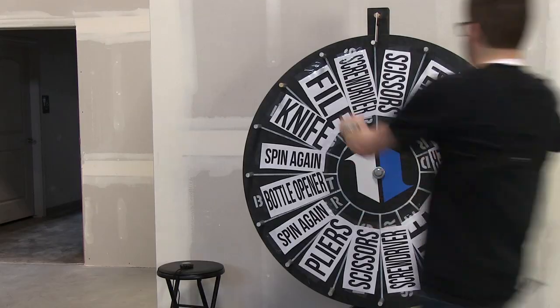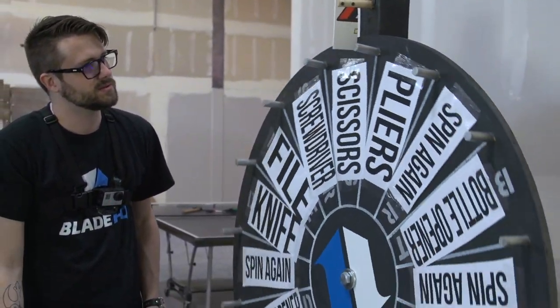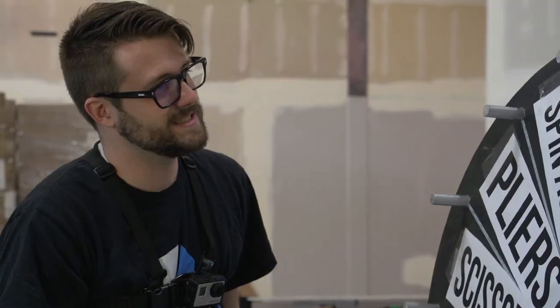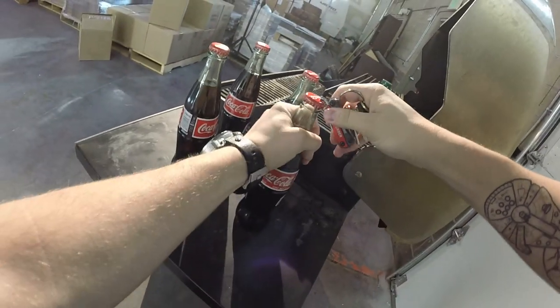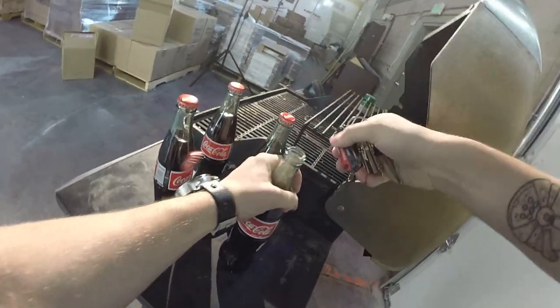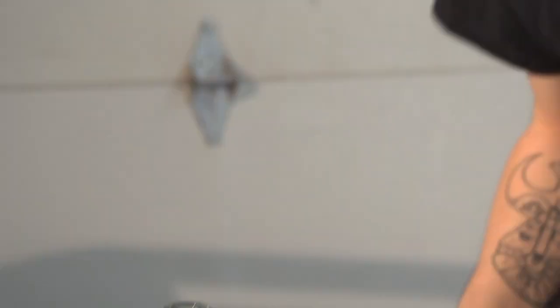For the last task, I really wanted that bottle opener. I needed to make up some time and I knew the Gerber would perform well, so I was chanting for it as the wheel was spinning — and I got it. I ran as fast as I could back there, popped one cap off, moved to the next one, fumbled a bit but got it done, popped it off, had a refreshing drink, and ran back.